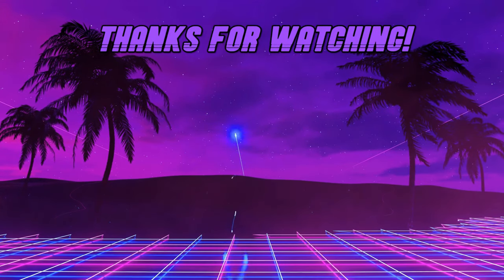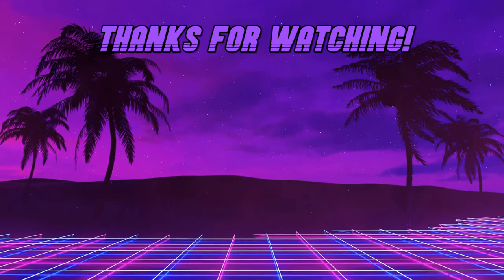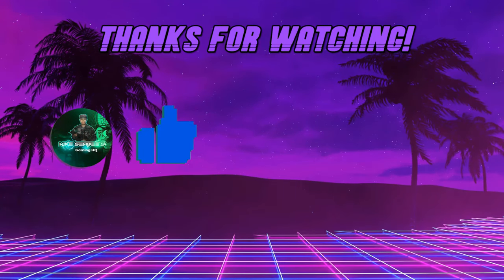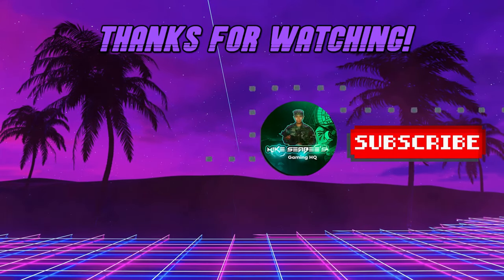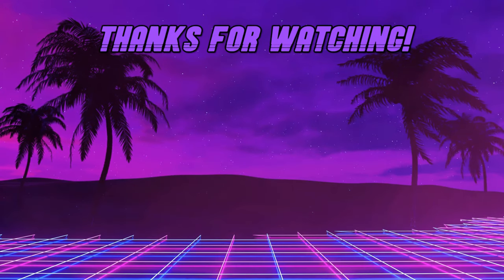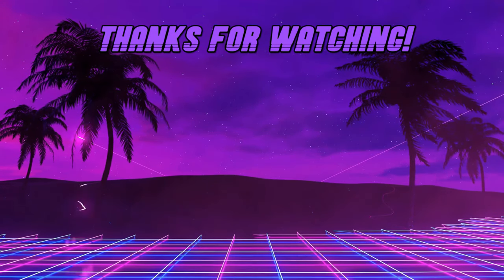I just want to say thank you to my new subscribers. If you like this video, please consider giving it a like, and comment if you have any questions about my Centipede arcade cabinet. Be sure to also check out my Double Dragon arcade cabinet right here. Mahalo and take care. Mike Seavey, signing out.